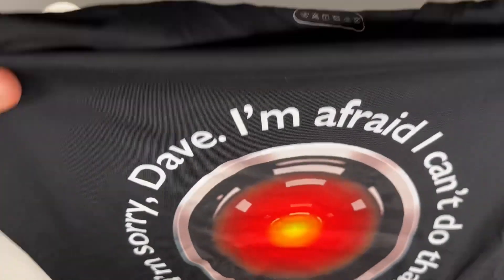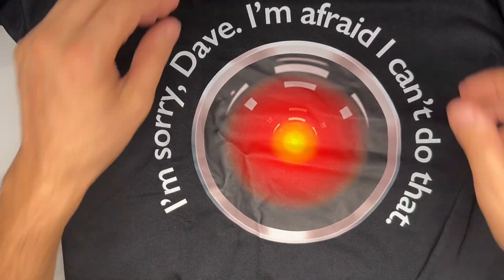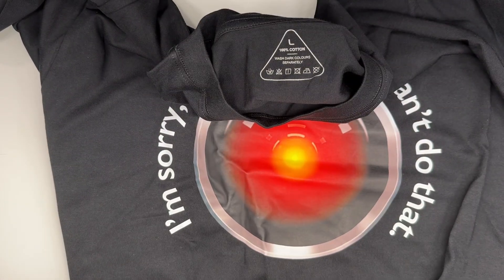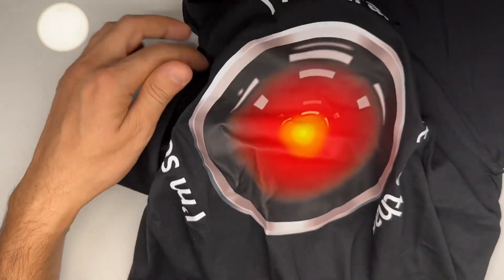The third one — 'I'm sorry Dave, I'm afraid I can't do that.' This is also my favorite and it is 100% cotton. I'm going to go ahead and try them on one by one. When we look at the colors, they are very vivid and wonderful.